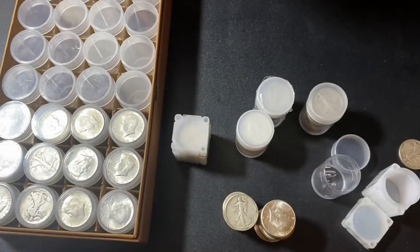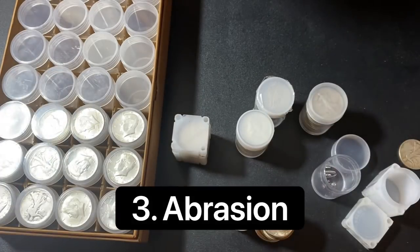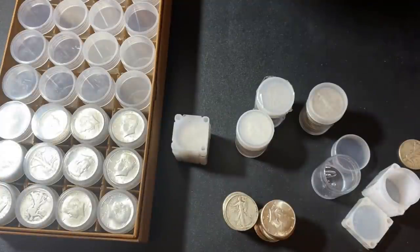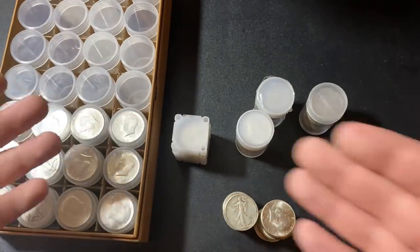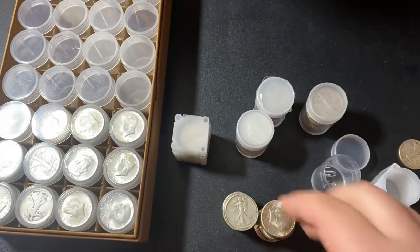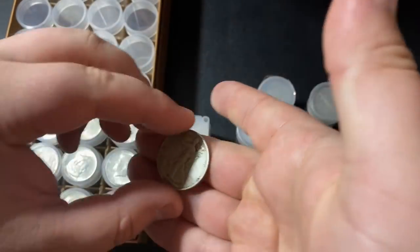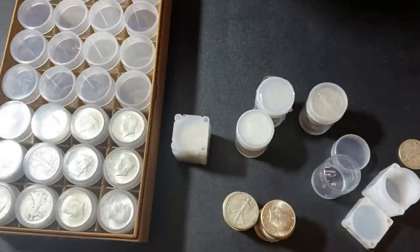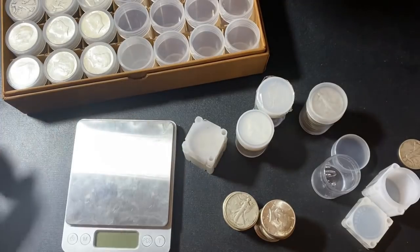The third issue with buying junk silver is the abrasion problem — the silver loss from older coins. You could call it attrition. I was going with an A-word theme: availability, authentication, and abrasion. It is basically silver loss, which is something a lot of people complain about with older coins. Let me explain exactly what I'm talking about.